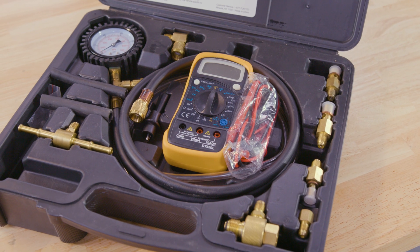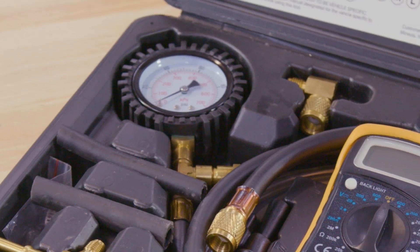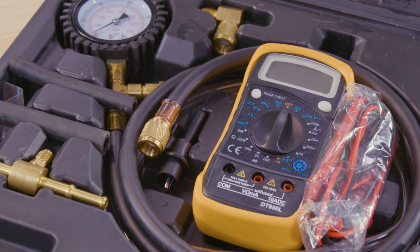The Loaner Tool Program can help you save money on your repairs. Just pay a deposit equal to the cost of the tool and we'll return your full deposit when you return the tool to the store.